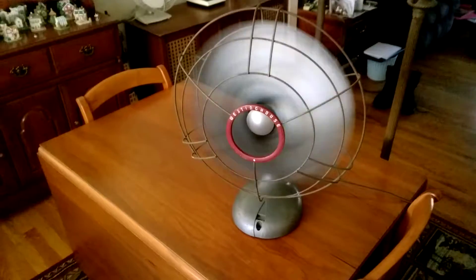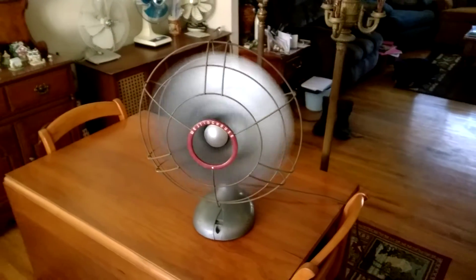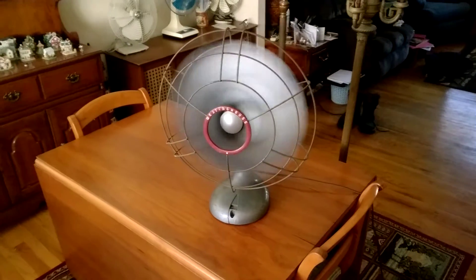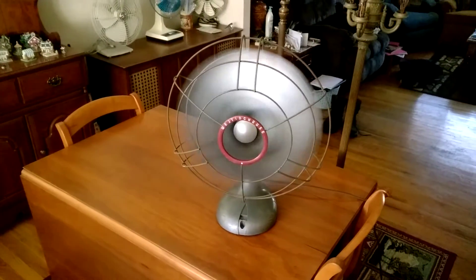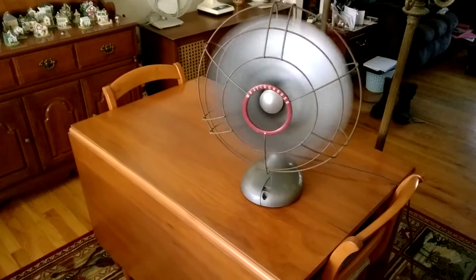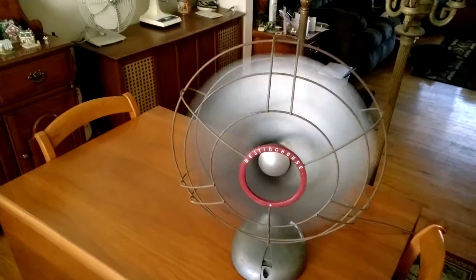That's a three-speed fan with oscillation right there, and without further ado we'll go ahead and give this thing a demonstration. Unfortunately, as you can probably tell, it's missing the chrome badge there on the base. Yeah, this thing is definitely a powerhouse.